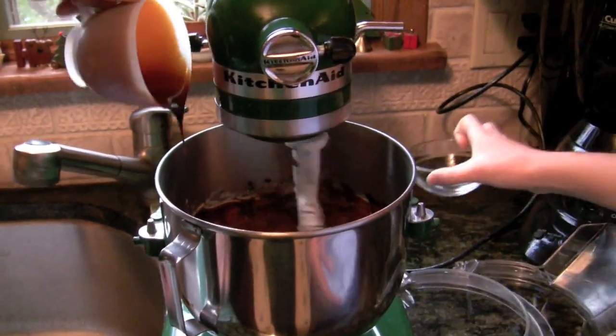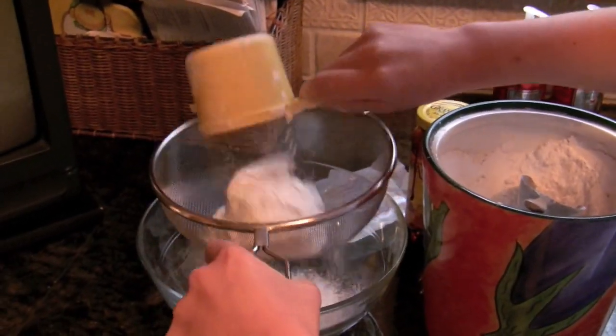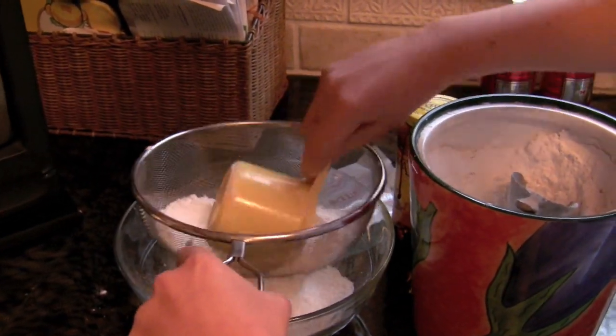There goes the egg. Next, we're going to sift four cups of flour to add to the batter. Sift it into a bowl — just do that for four cups.